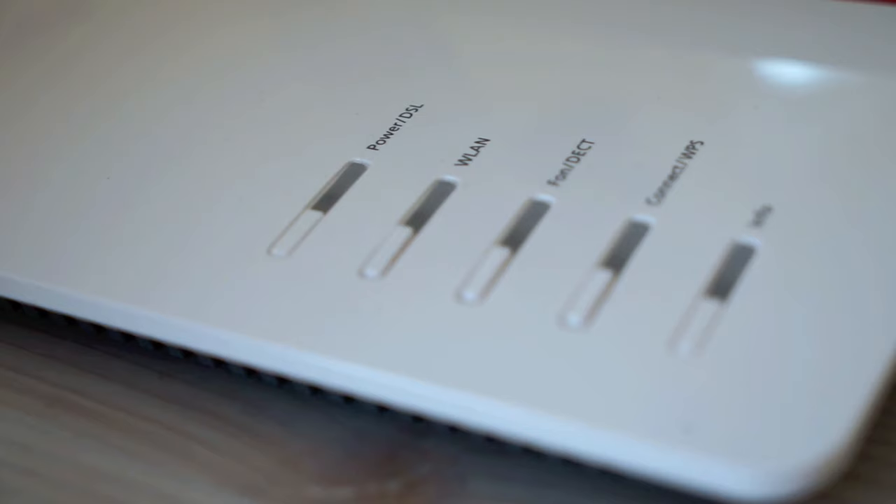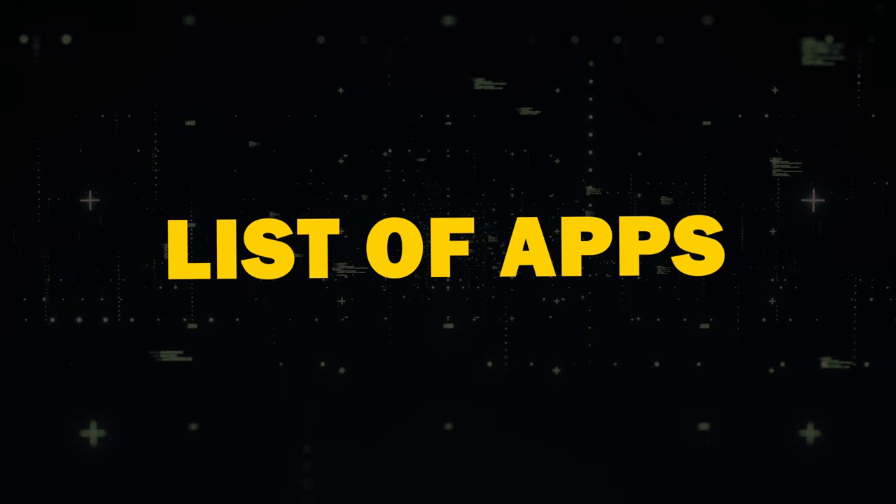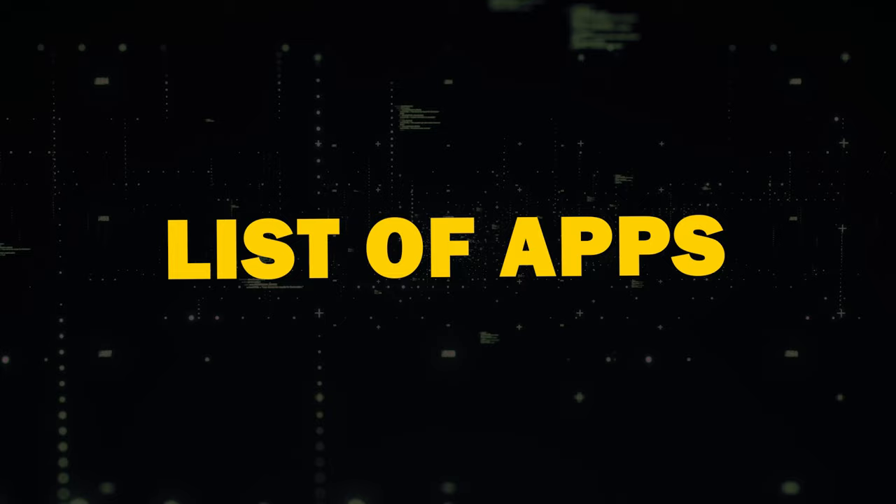The other option to get free local channels is through the convenience of streaming apps that you can download right on your TV. You will need a Smart TV and a Wi-Fi connection. Or if you have an older model TV, then buy a Roku stick, Amazon Fire Stick, or an Apple TV device. These devices will give you the ability to download apps.